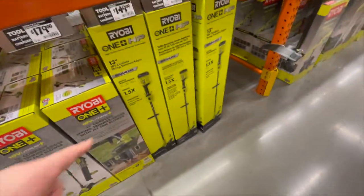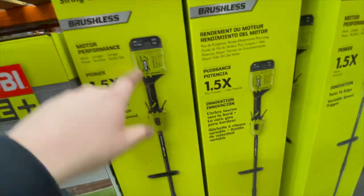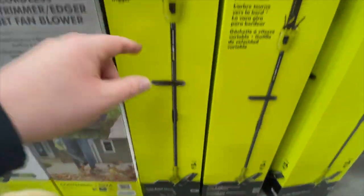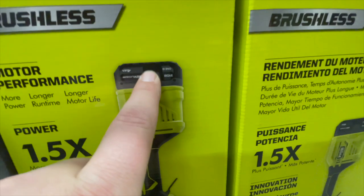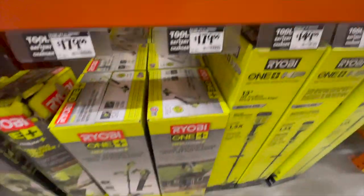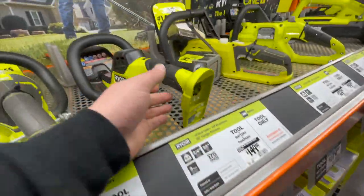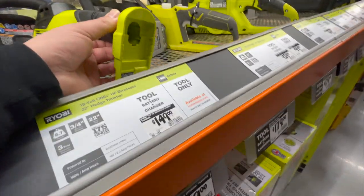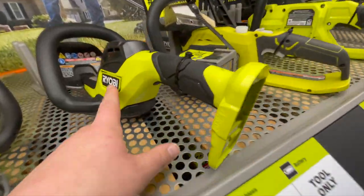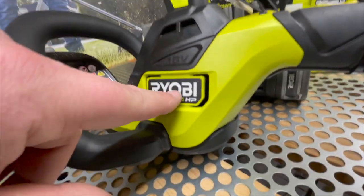What else — $150 for the 18 volt 13-inch string trimmer and edger. Comes with a four amp hour new design HP battery. And $150 for the hedge trimmer, tool only. This is Ryobi HP.